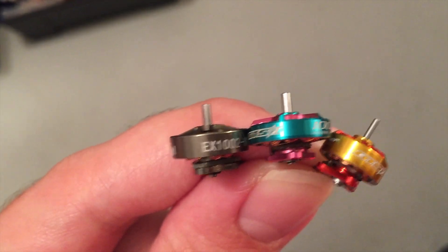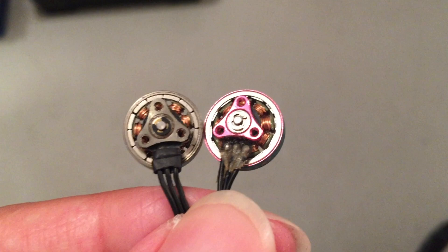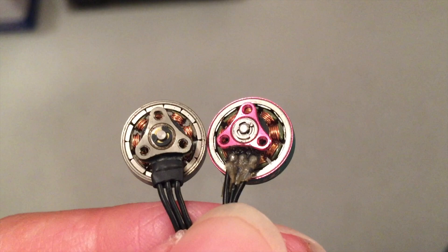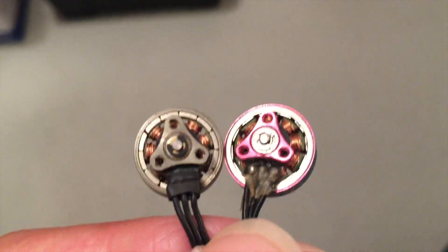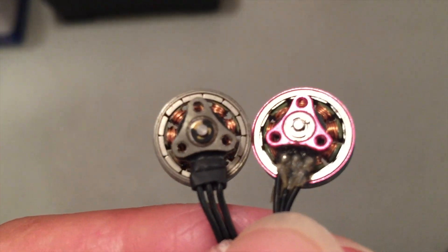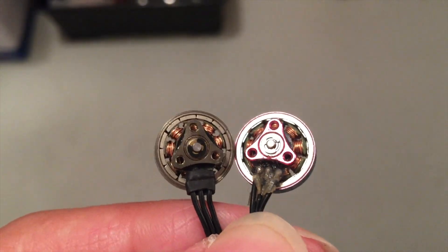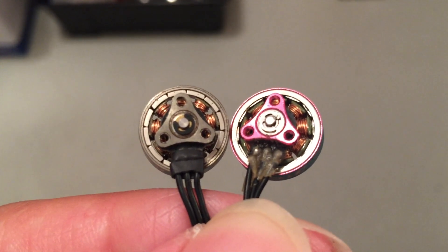Other motors also have shaft material that is either too soft or too hard. Regarding ball bearings — they do give a smoother flying feel, but I'm not sure if they last longer. I think high quality ball bearings should last longer, but they can get damaged in very hard crashes. If you are a crazy crasher, bushings might be the more robust option.